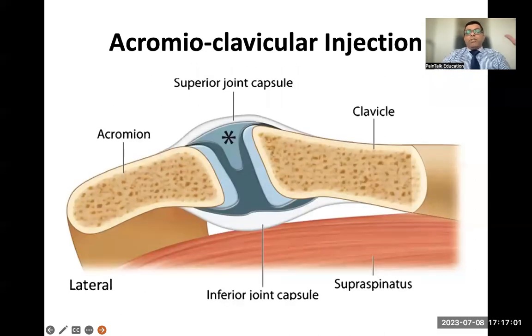The acromioclavicular joint — the majority of patients presenting with this pain will point with their finger to the anterior part of the shoulder. To diagnose this condition, you examine them and ask them to touch the contralateral shoulder — that's called the scarf sign. If they have pain in the acromioclavicular joint on palpation and whilst touching the contralateral shoulder, most likely they have acromioclavicular joint osteoarthritis.